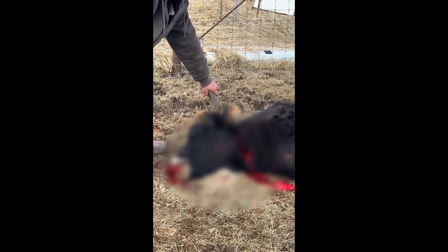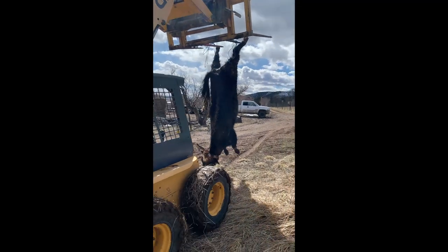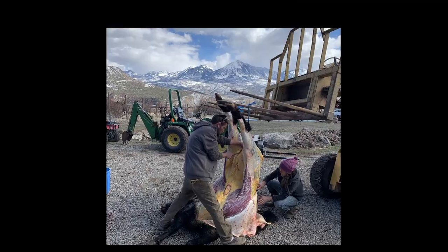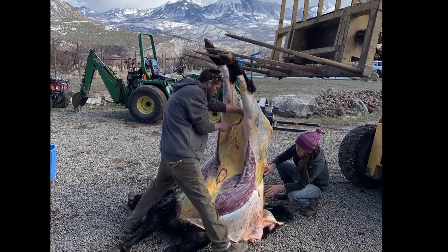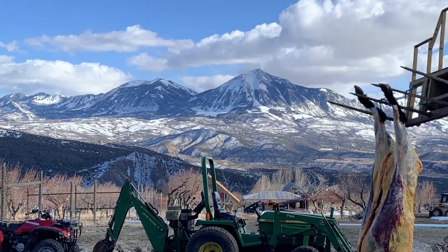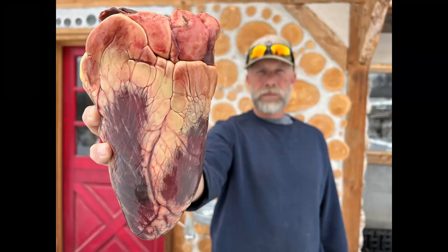When your bro calls you up and says, 'Hey, help me come slaughter this yak,' well, you go help him slaughter the yak. This is a zomo — a yak is kind of somewhere between a goat and a cow. They'll eat just about anything. This one had beautiful golden fat, and they gave me the heart, so I thought maybe I'll confit that.